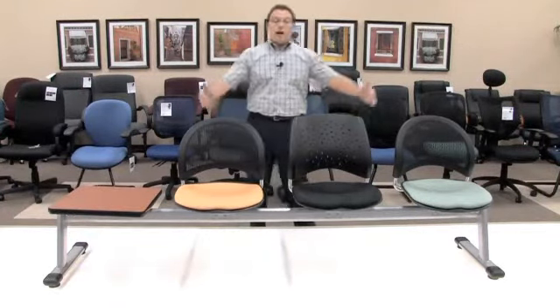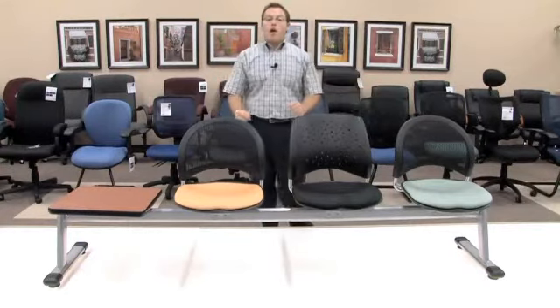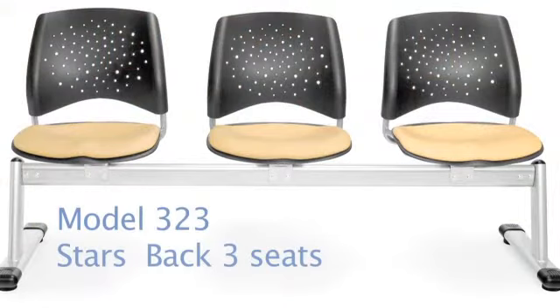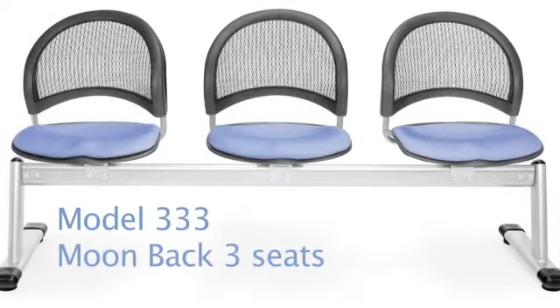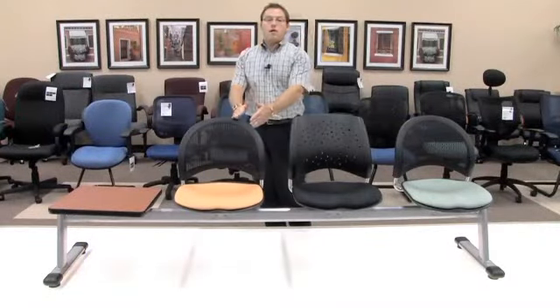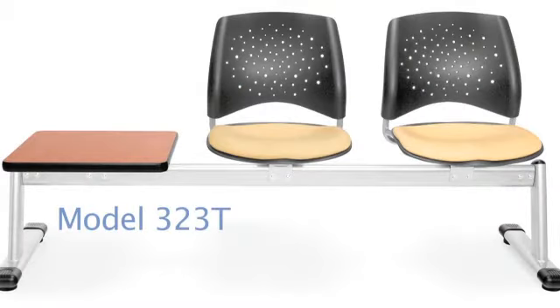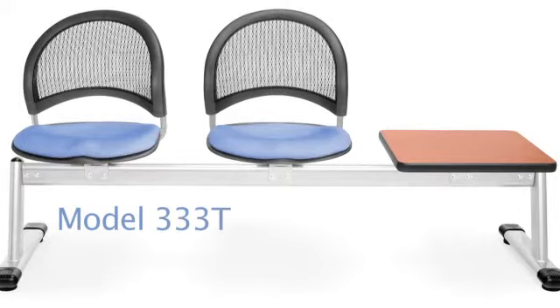OFM also offers a standard three seat star and moon beam seating. Those would be models 323 for your star version, being the full plastic back, and also a 333 for your all moon three seat. If you wish to have a two seat and a table top, simply add a T to the end of those model numbers — making it a 323T for a star with a table top and two seats, and a 333T for the moon with two seats and a table top.